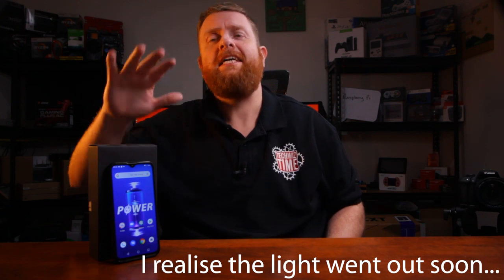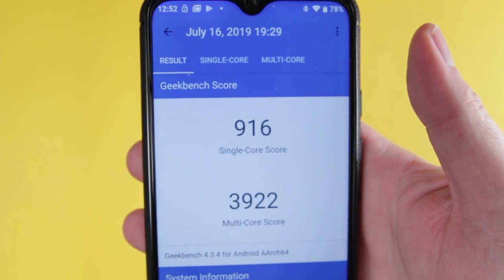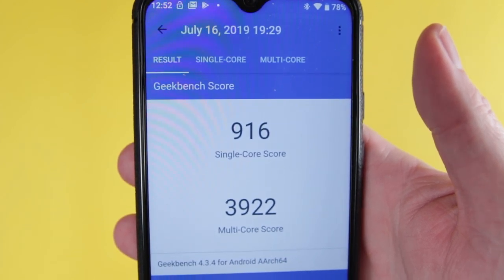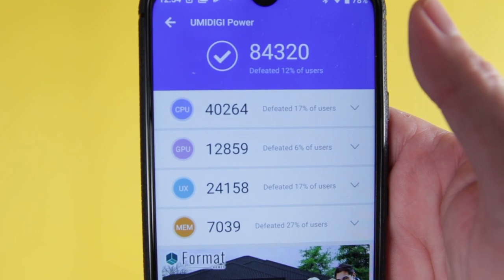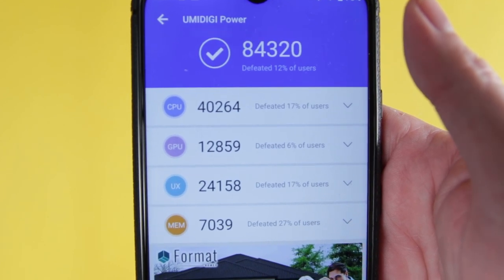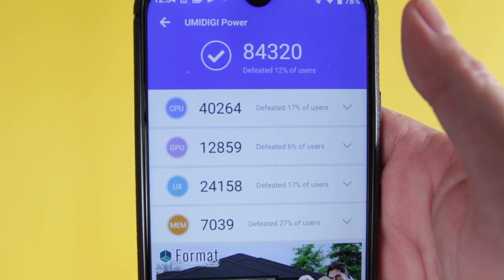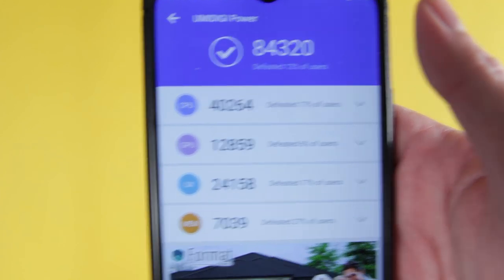Let's get into the benchmarks. I ran Geekbench, Antutu, and 3DMark. For Geekbench, the single core score came in at 916 and the multi core score came in at 3,922. Moving over to Antutu, we've got a total score of 84,320 — broken down: CPU score of 40,264, GPU score of 12,859, UX score of 24,158, and a memory score of 7,039.